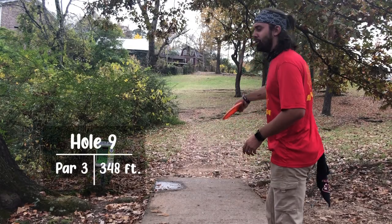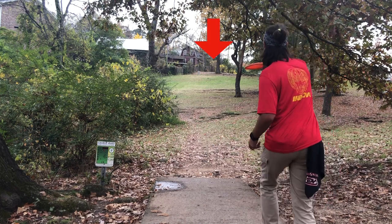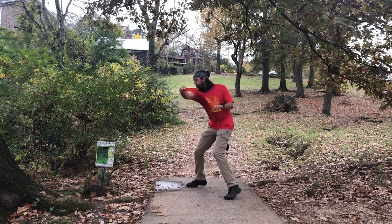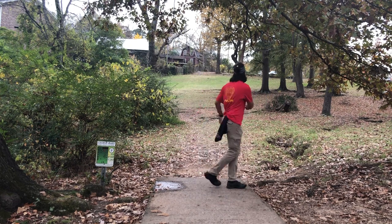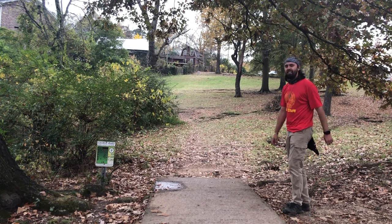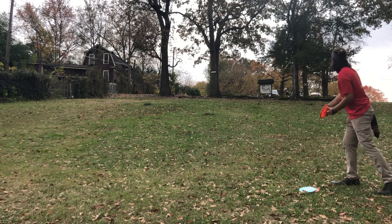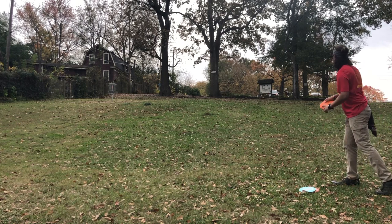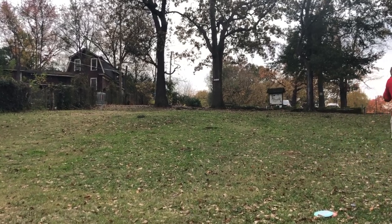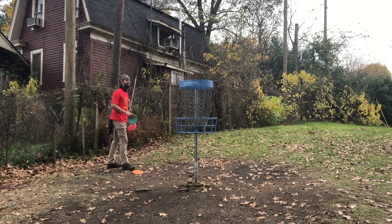Hole nine — a huge uphill hole, one of the hardest holes on the course, and I am terrified with these discs. Opting for that trusty shark, I'm able to throw it straight up the middle. When people face uphill holes, you just want to be safe and land in the fairway. There's a mando — you have to go to the left of that tree — and I get stressed in my head, but I trust that shark. Find the disc that you like and trust, and what do you know? You grab pars on some of the hardest holes on the course.